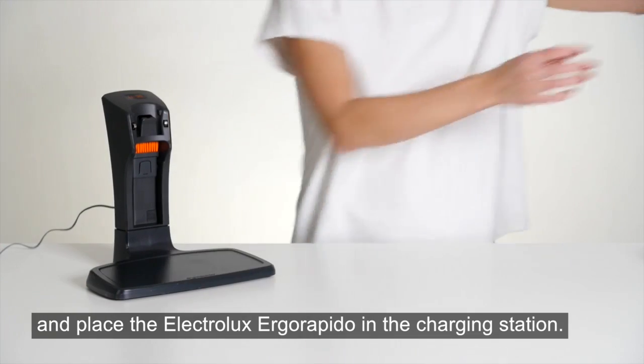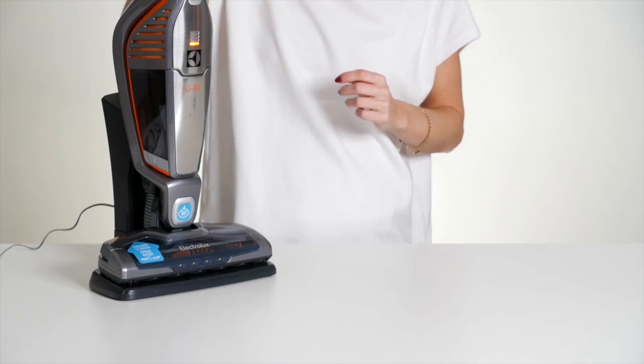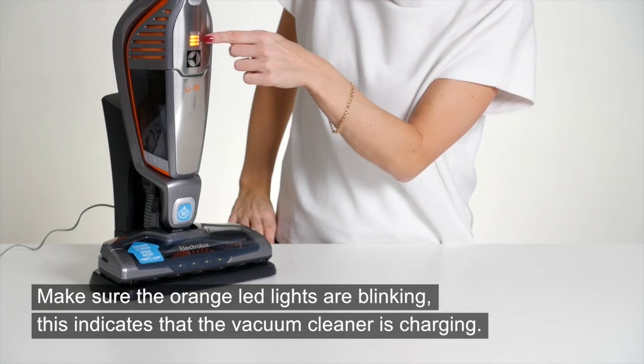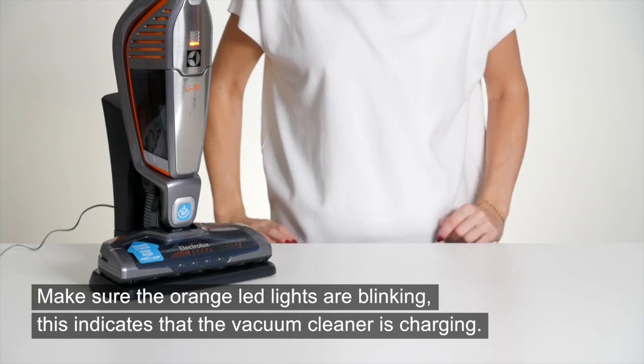Place the Electrolux Ergo Rapido in the charging station. Make sure the orange LED lights are blinking — this indicates that the vacuum cleaner is charging.